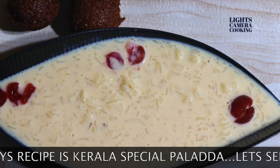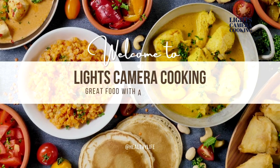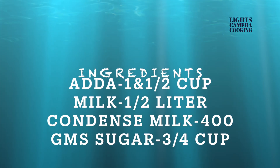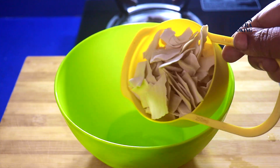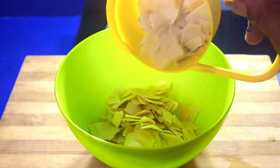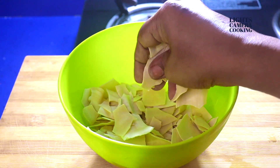Hello everybody, today I will be sharing a simplified quick recipe of Kerala special Pallada Payasam. These are the ingredients required to make the Payasam. I have taken one and a half cup of Ada.